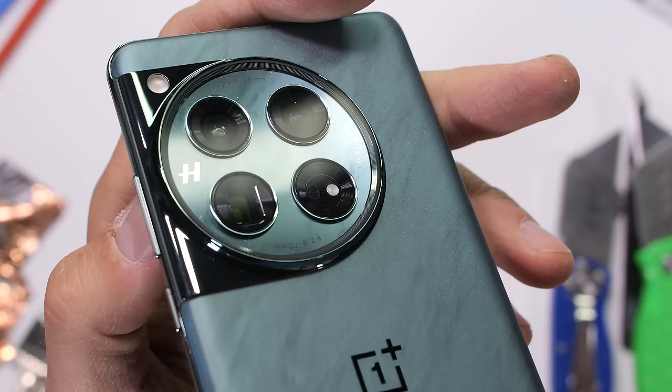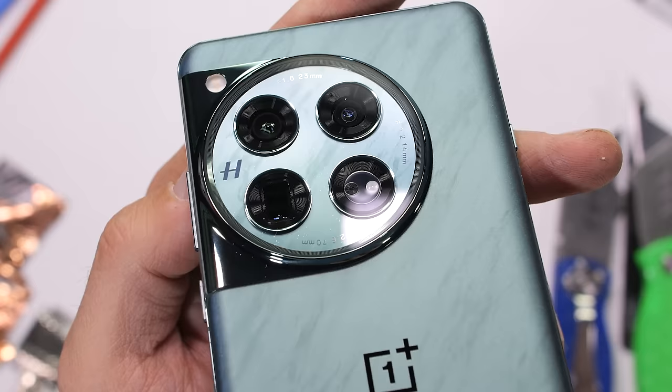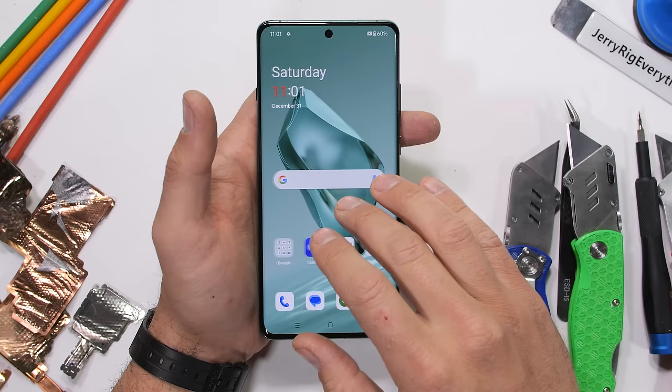The camera lens on the back is just as large and in charge as last year. The glass lens feels thick and solid, similar to a large watch face. But we aren't here for the exterior — we're here for the interior.